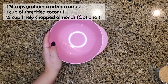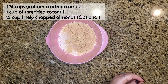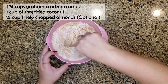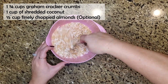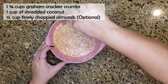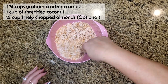Our first step is to get the dry ingredients ready. In a bowl, mix together one and three-quarter cups of graham cracker crumbs, one cup of shredded coconut, and half a cup of finely chopped almonds — the almonds are optional. They just add a little extra texture and flavor. If you choose not to use them, just add a little more coconut and graham cracker crumbs. Mix until well combined with a fork.